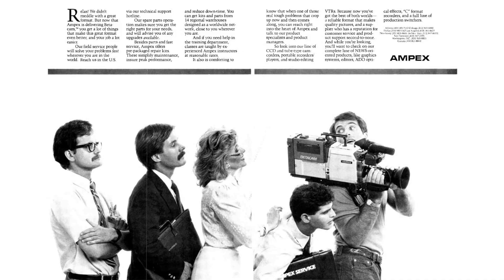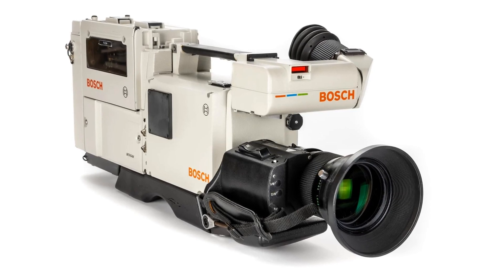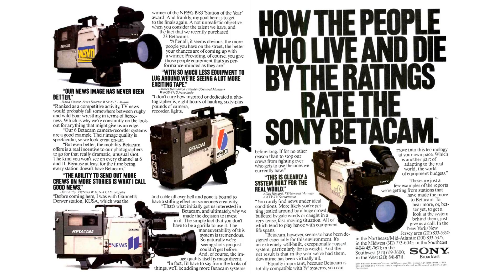But not everything in Panasonic's garden was rosy. Ampex, who previously marketed Panasonic's Recam camcorder as Ampex ARC, defected from the Panasonic camp and signed a cross-licensing agreement with Sony. Another ally, Bosch, dropped its Lineplex format and embraced Betacam. According to Sony, about 25,000 Betacam systems had already been sold worldwide, with about 6,000 sold in the United States.